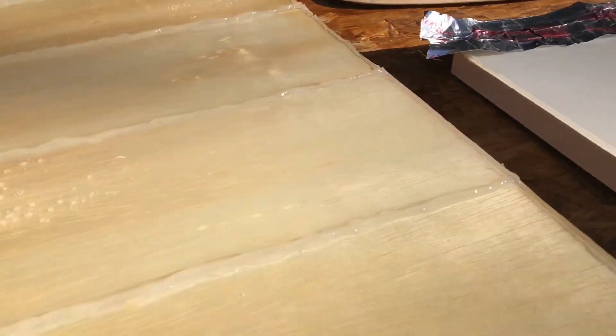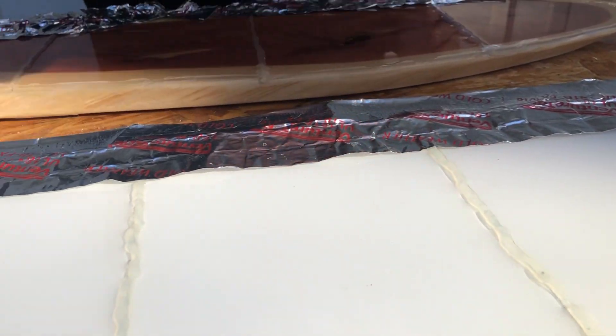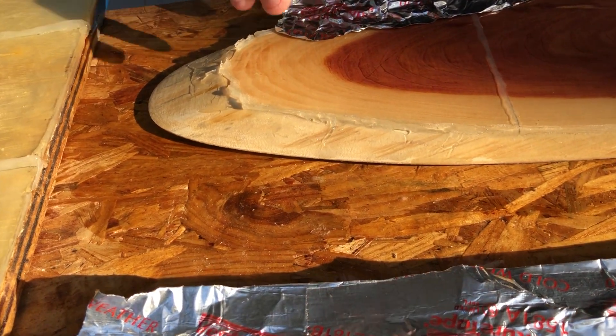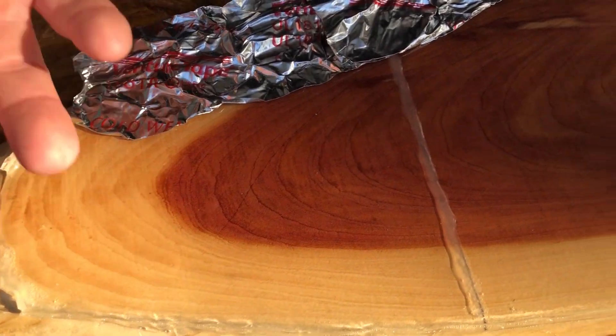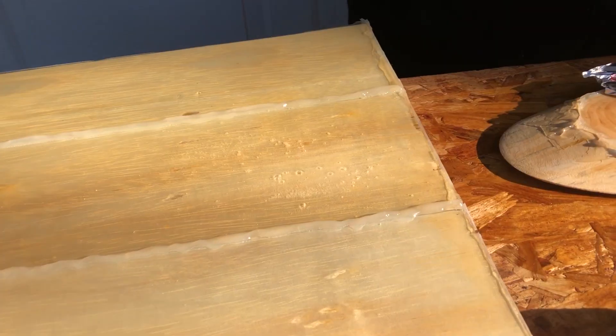Now popping over to these two surfaces — again, the same exact epoxy that we've sectioned off — and no bubbles. That's because this is a laminate. There's nowhere for air to release from the laminate into the epoxy. And here we have a piece of cedar, which normally would release bubbles. But what we did is put a sand and seal down before we poured the epoxy, and you'll see no bubbles.